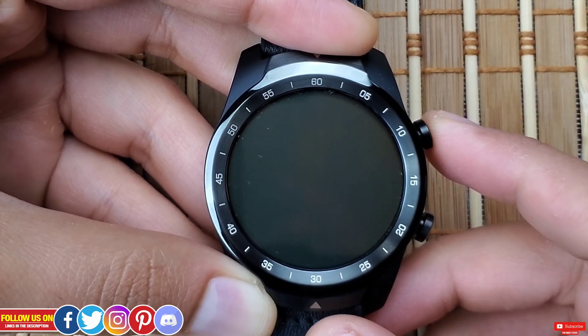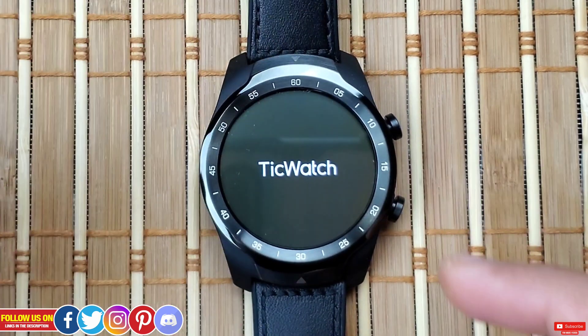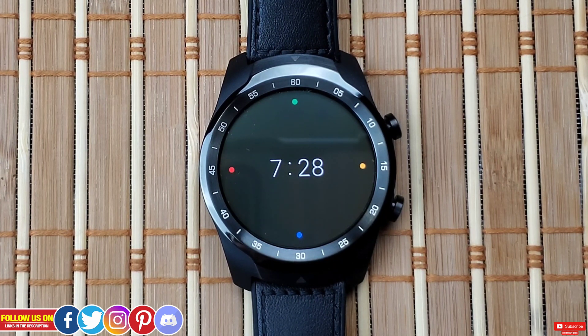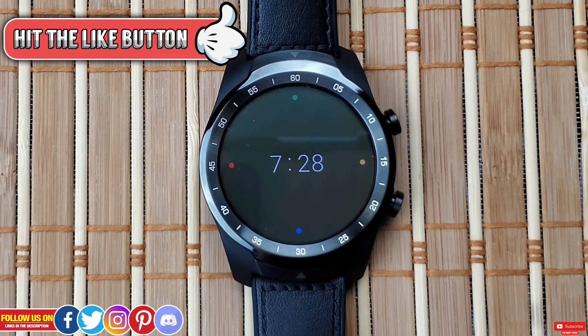That's it for the bootloader and recovery mode on the TicWatch Pro 2020. With this information you can get yourself out of awkward situations like a frozen app, non-functional screen, or corrupted third-party app or watch face. This is uncharted territory, so enter at your own discretion and refrain from options you're not aware of. You can also chat with me directly on my Discord server linked in the description to discuss and troubleshoot smartwatches and smartphones.